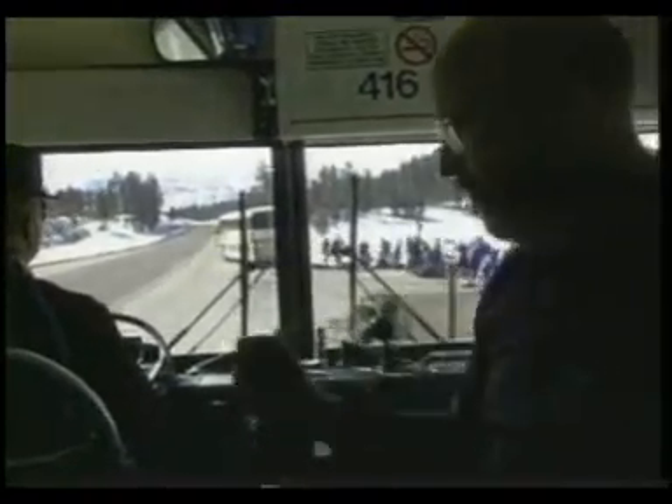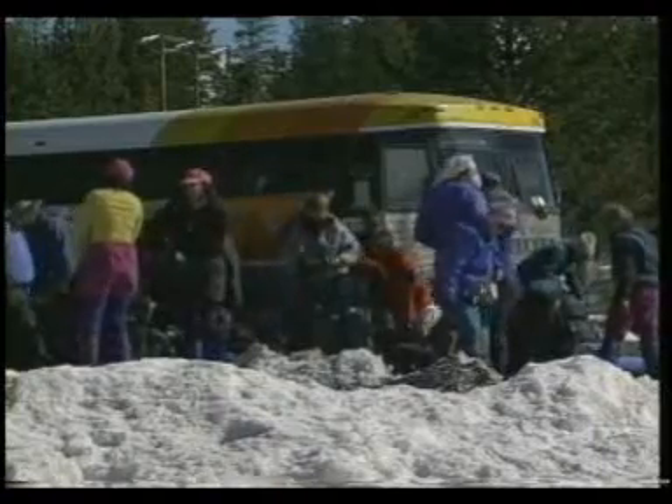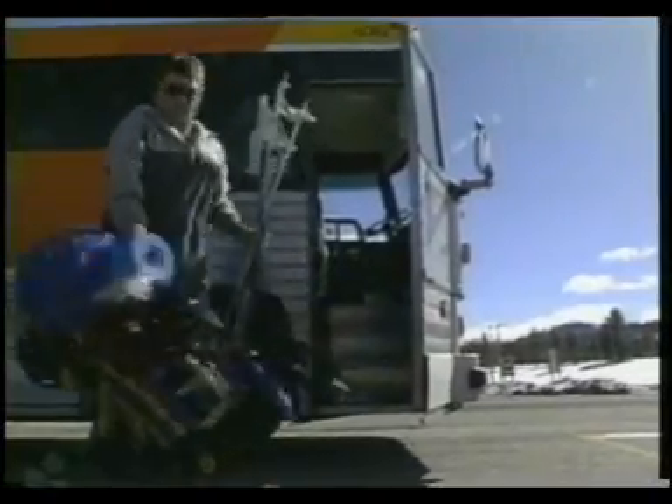Arriving at the trailhead, the leader gives some last-minute instructions. Then everyone piles off the bus and helps unload the gear. Backpacks, bedrolls, snowshoes, and skis are sorted out.